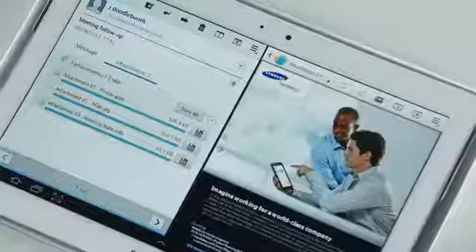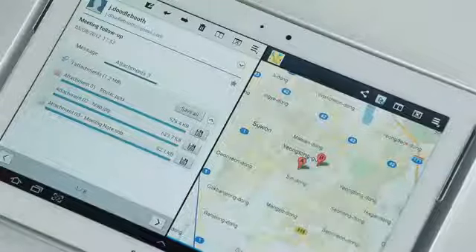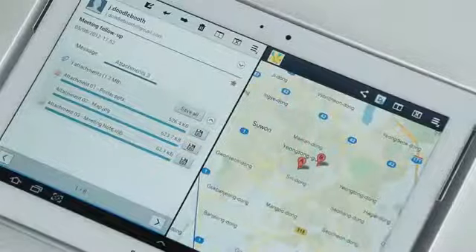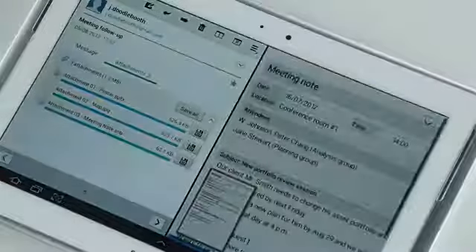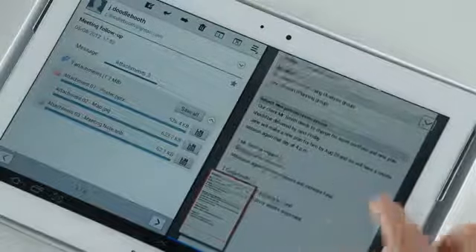I can also open an image of a map and zoom into the place I'm supposed to go tonight for a meeting. Now let's open this last file, and we can see that there are notes created on a Galaxy Note using the S Note app.